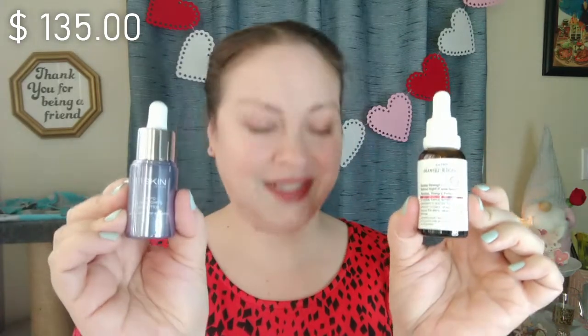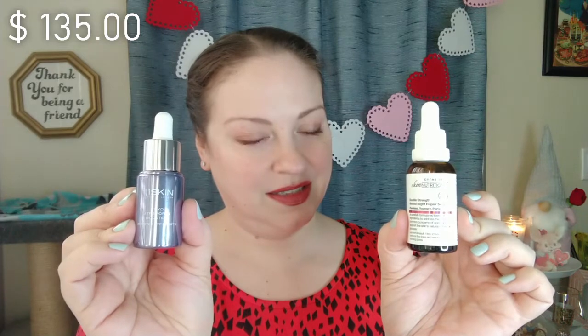I've got the Dollar Tree Face Serum — this is Double Strength Retinol Night Repair Serum by Skin Cream Dead Nutrition. And then I've got the 111 Cryo ATB Sports Booster from Ipsy. Now, as you can see with the cost displayed, this one is quite a bit more expensive. If I had to pick between one of them considering cost, I'd probably pick the Dollar Tree one. But the 111 Cryo is a really good solid product — it's probably my favorite retinol product I've tried so far, and I've tried quite a few.